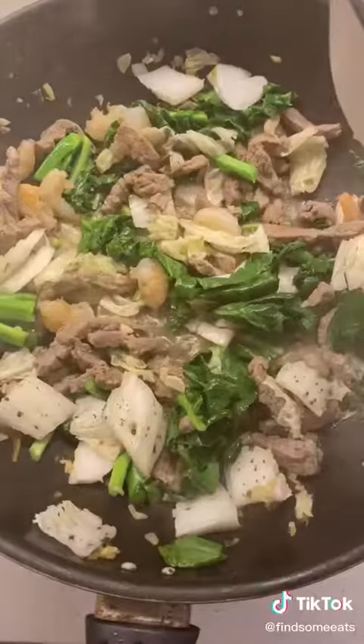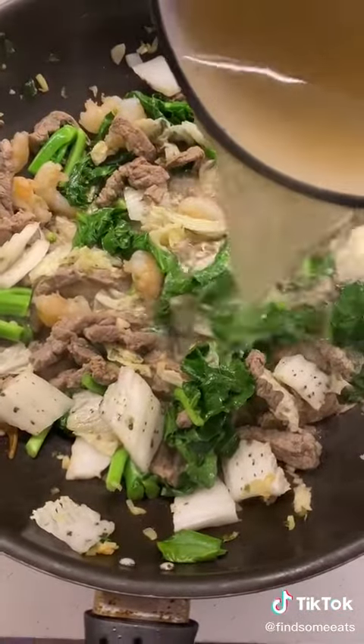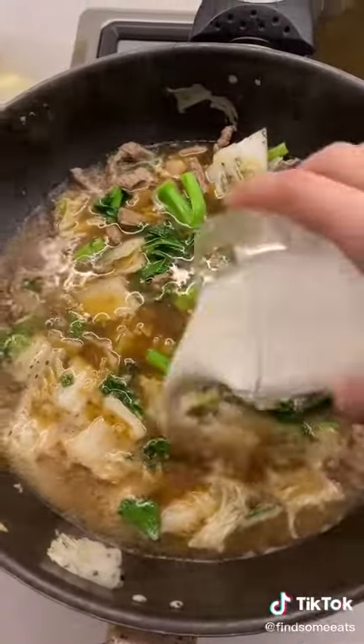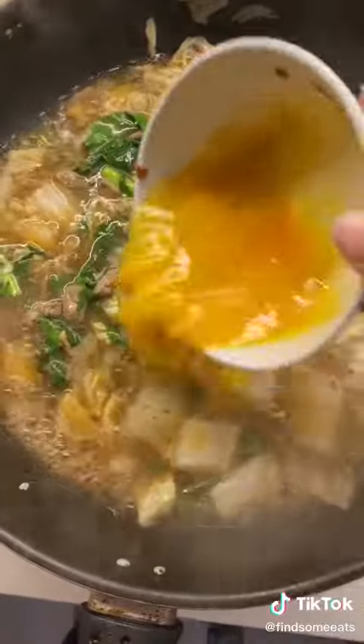Once all those have been cooked through, add in your veggies. Cook that for about another minute and then add in two and a half cups of any broth, along with the sauce that we made earlier. Once that comes to a boil, add in your cornstarch slurry. And once that's come to a boil again, add in one beaten egg.